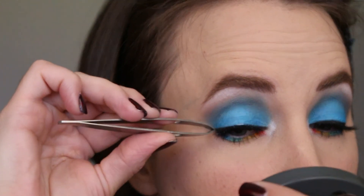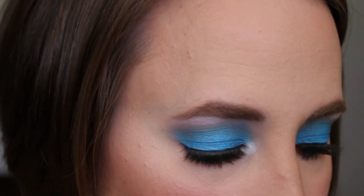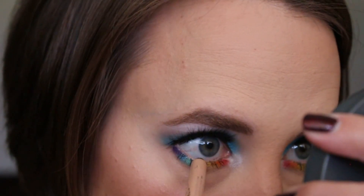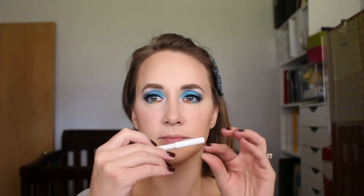After I put the lashes and mascara on, I realized I had forgotten a step. So using the Rimmel London Scandaleyes Waterproof Coal Eyeliner Pencil in the shade Nude, just lining my waterline.